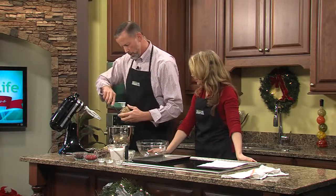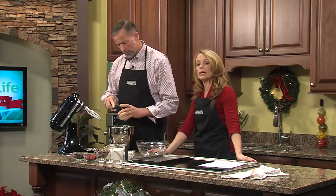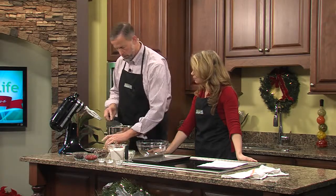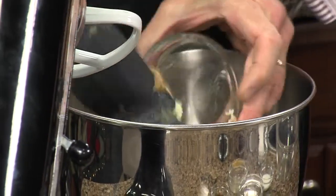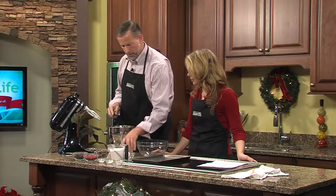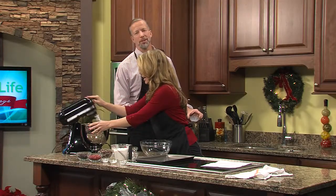So peanut butter — and if you want a crunchy variety, you could use crunchy peanut butter. You got the shortening there, and the brown sugar — make sure it's packed, make sure it's a cup and a quarter. Tablespoon of vanilla, and your milk. But not the egg yet — you're going to do that in just a few minutes, and all this is going to go back on the mixer.